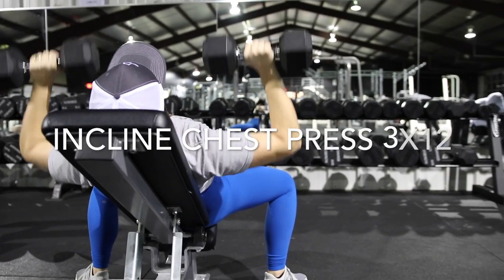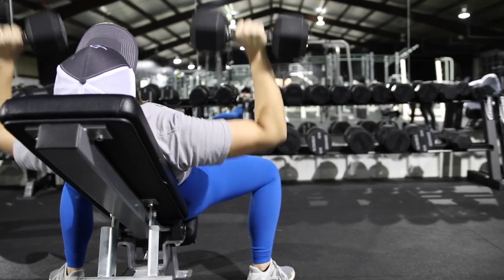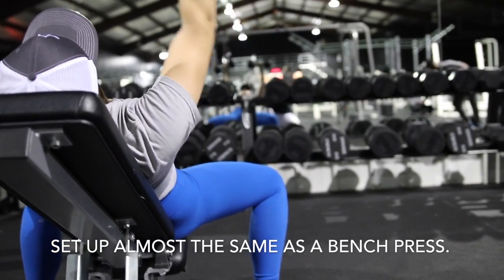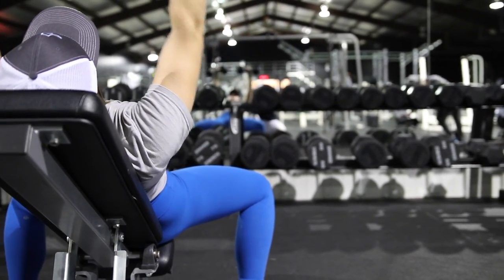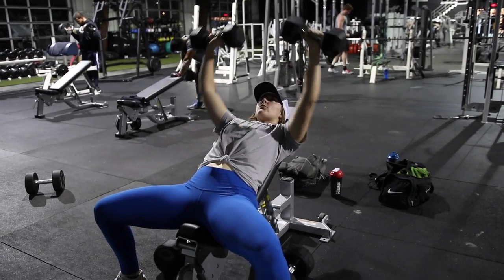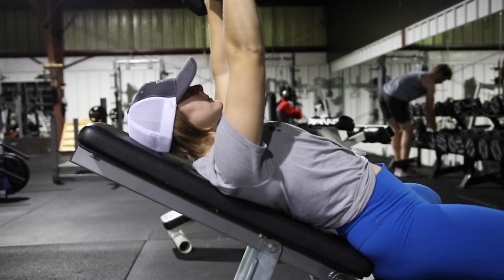The next movement was an incline bench press — I believe three sets of 12 reps. You set up almost exactly the same way. Make sure you have nice controlled movement. You're going to feel your pecs a little bit more in this movement, and I do believe that women should do chest movements unless something prohibits them.